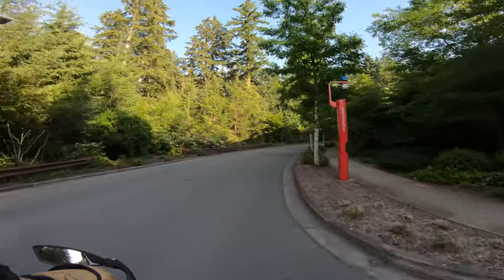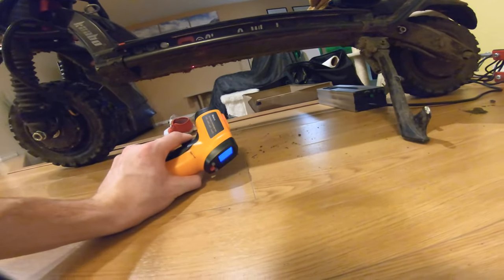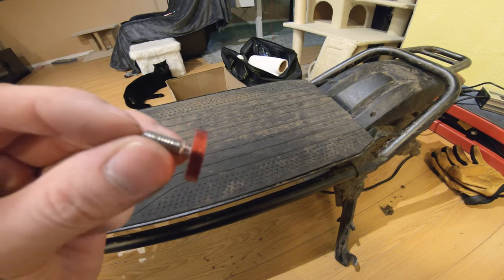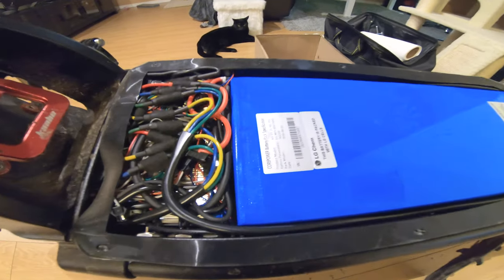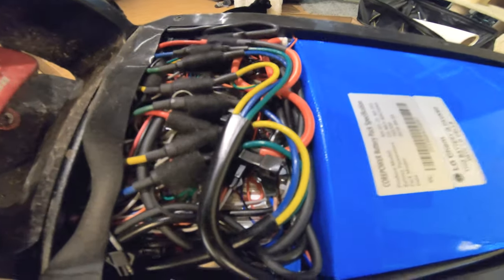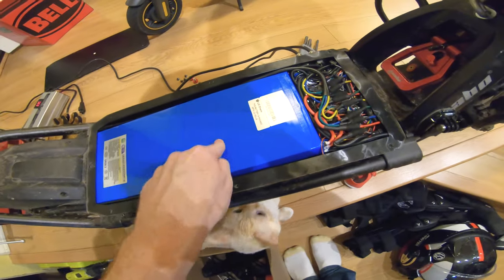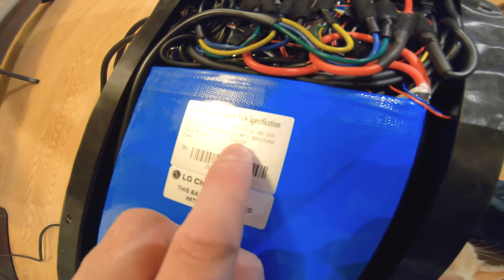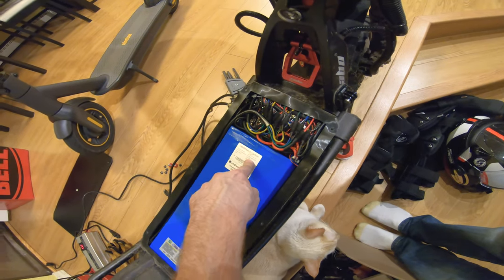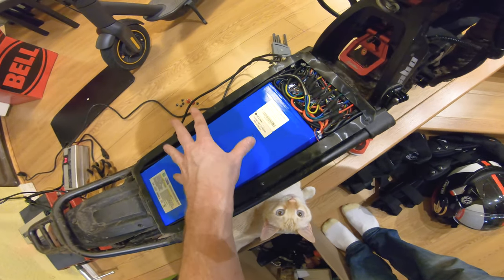I'm at my house with the Kaabo Wolf Warrior — I just got back from a ride. Pointing the infrared laser at the bottom of the deck reads about 78 degrees. Now with the deck panels off, here's the inside of the Wolf Warrior — substantially cleaner wiring than any other scooter I've seen. On the battery sticker it says 16S 10P, meaning 16 cells in series and 10 in parallel — so 10 parallel packs, all getting charged by 10 amps, which means 1 amp per pack.